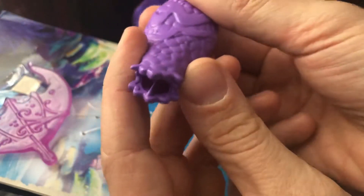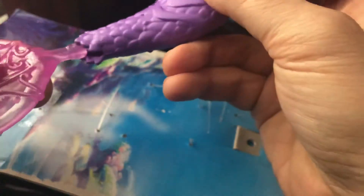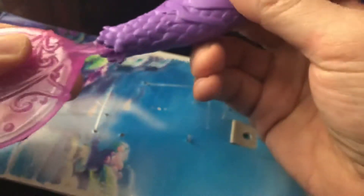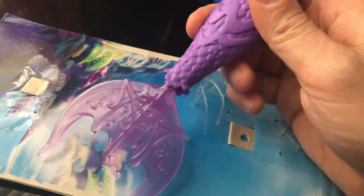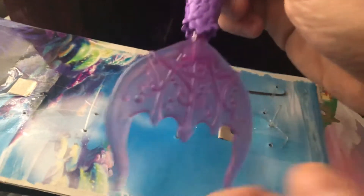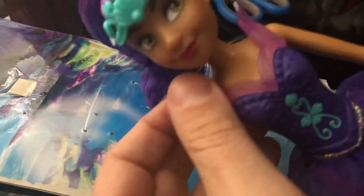The doll has a little piece in the bottom of her tail that's hollowed out so that you can insert the fin. You may need to get your parent's help for this if you are a little bit younger. It's pretty easy to put in — you just kind of push it through and then it clicks. It kind of moves a little bit from side to side.